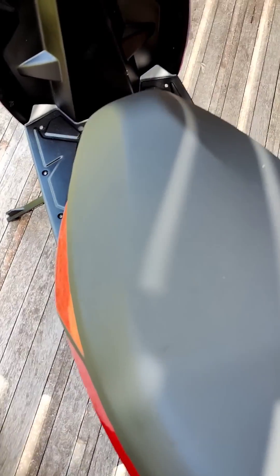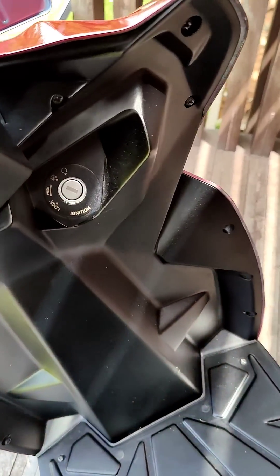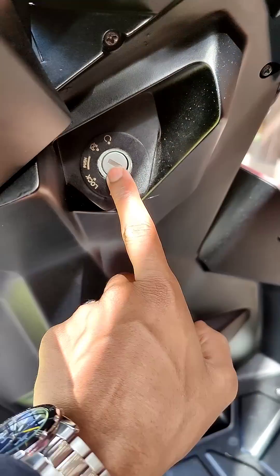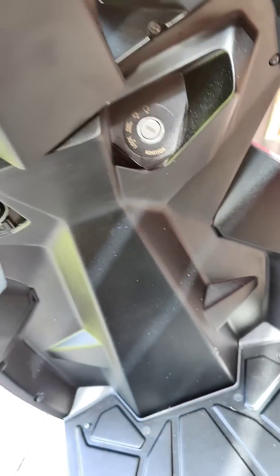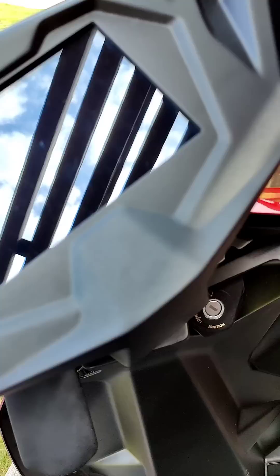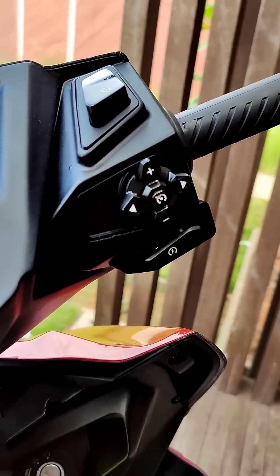The seat, as you can see, is quite wide and roomy. Over here we have the functionality to open the seat using just the key, without any additional buttons — we will show you how the screen lights up in the full review. The scooter also gets cruise control functionality.